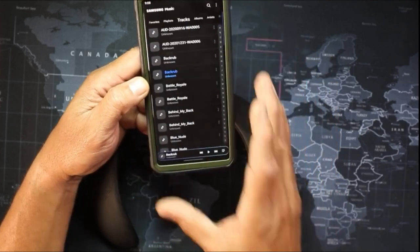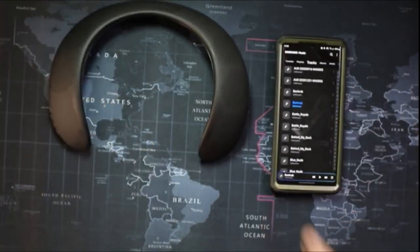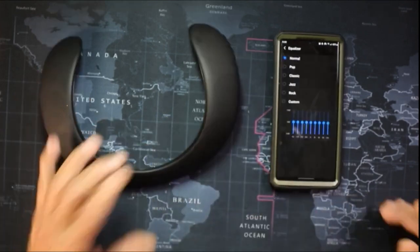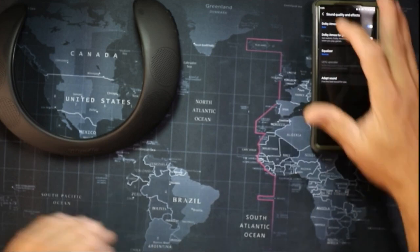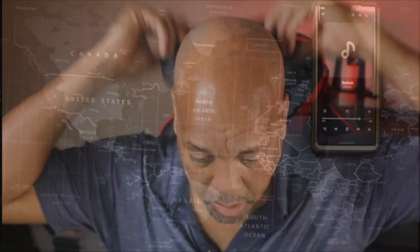I can close this, go to my media, connect it, and open my music app. What I like about this is that you can put it on the table — you don't have to wear it around your neck all the time. Just imagine you have this on the table, you're doing some work, listening to some music, and when you want to go to the restroom or go outside, you just pick this up, put it around your neck and walk away.